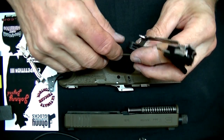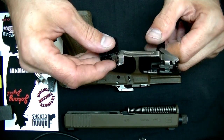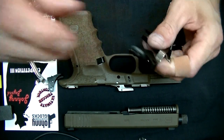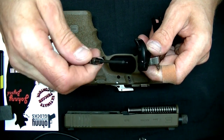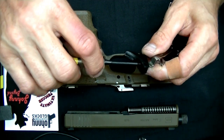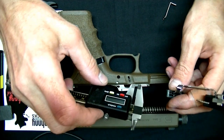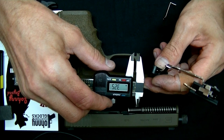I want to talk about dialing the system in, so you can have this as a reference and won't have to call — though you can call anytime you want. Basically, this is a 2-56 set screw with a 0.035 Allen wrench head socket set screw — that's what's going to go in here. I'll give you the little keys with it. If you're really looking to max the system out, it maxes out at about 3.25 millimeters.